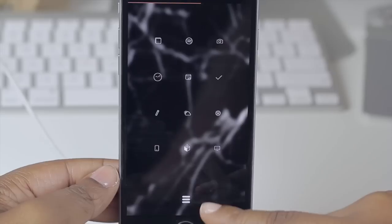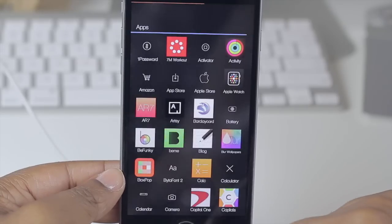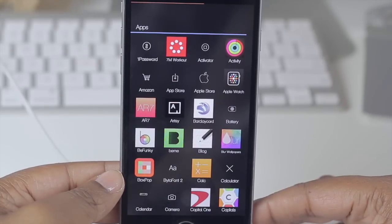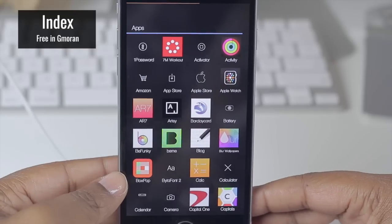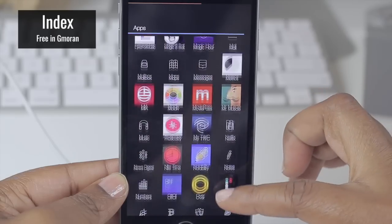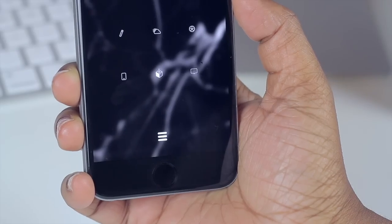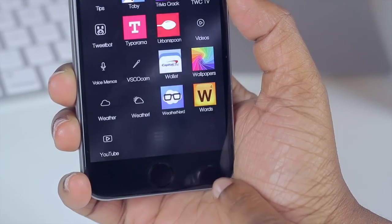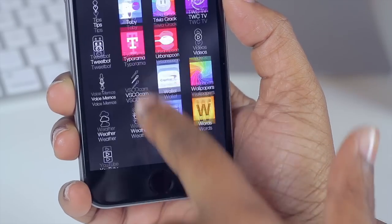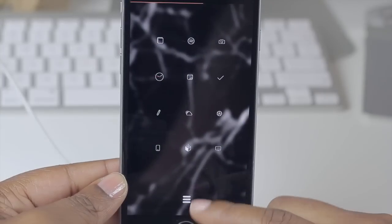These simple three lines give you access to all of my applications — that is known as Index, and it's much like an Android app drawer except a bit more limited. You're not able to search for specific applications or rearrange them, but if you want a minimal setup with quick access to all your applications, check out Index.